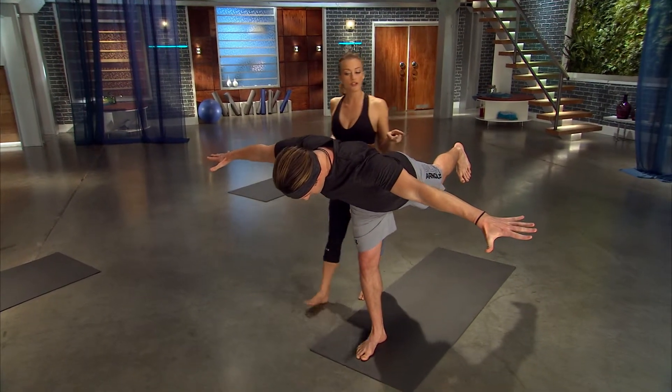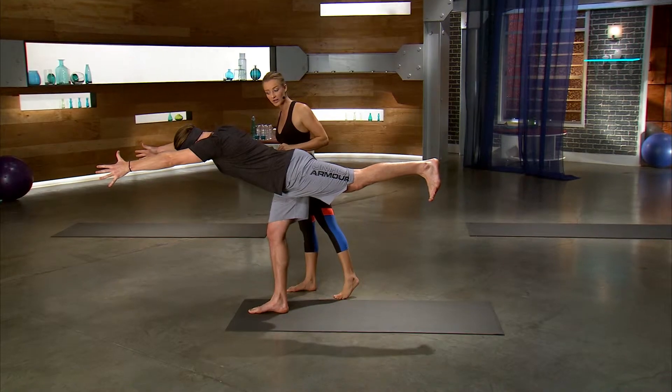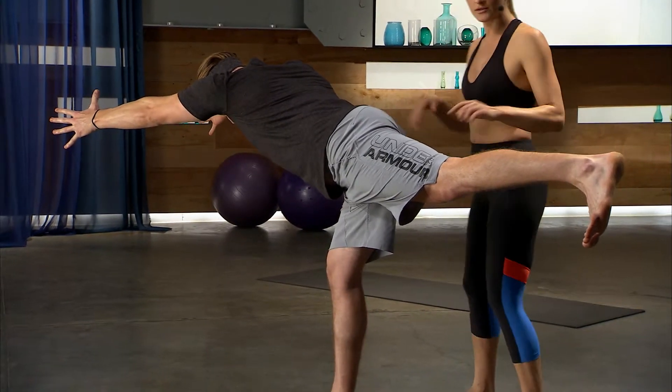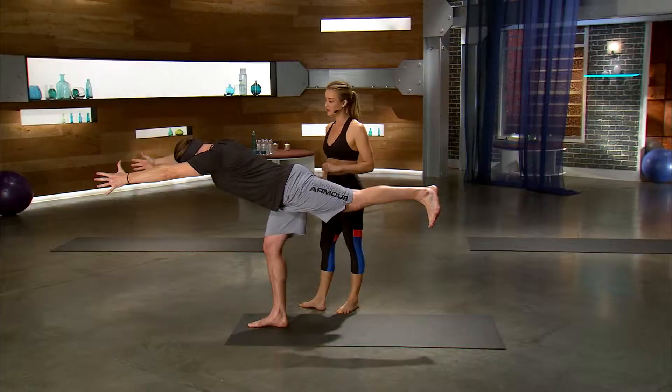If you still feel stable, reach your arms all the way forward for a more challenging version of the posture. Now he's working his arms, he's working his core, this standing leg is working glutes and back leg. Entire body workout in one pose.